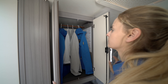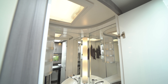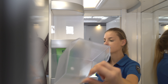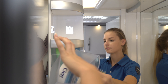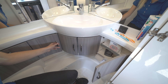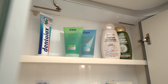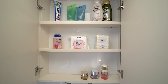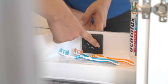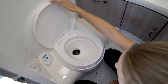Above the bed, jackets, blouses, shirts, and similar items can be kept ready to wear by hanging them on the clothes rail. The compact washroom features large mirrors as well as numerous storage shelves and cabinets for bathroom items.